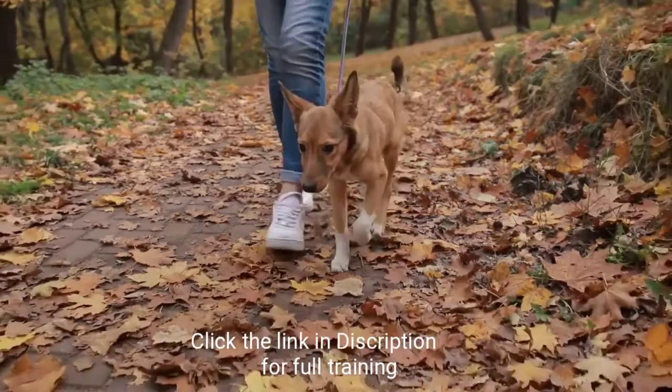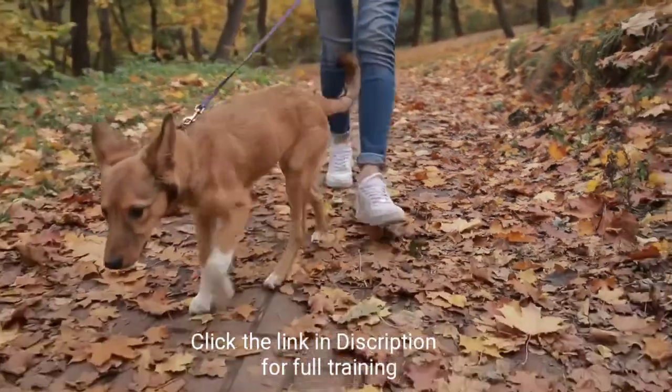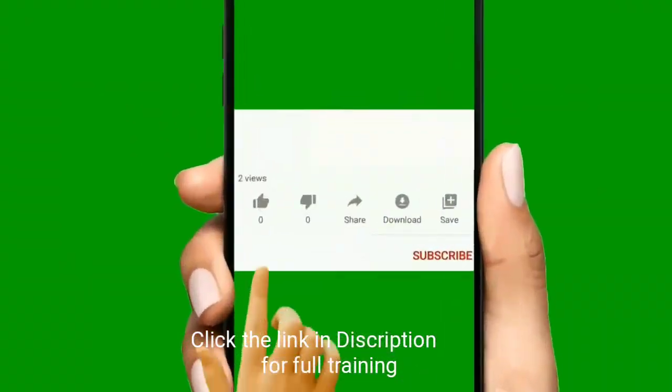The 'with me' command is one of the most essential commands for dog walking. I advise you to teach it to your dog before you go out on a walk.